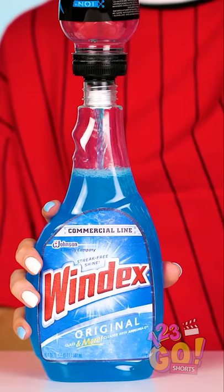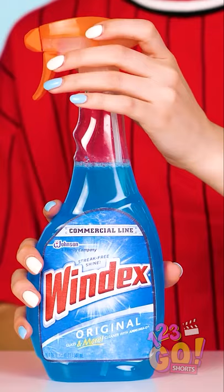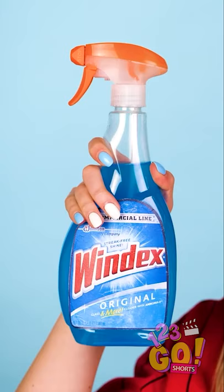find a sports drink with the same blue color Windex has. Go ahead and pour the drink into the bottle all the way to the top. Geez, that really looks like Windex! Screw the spray top back on and get ready to turn heads with this prank.